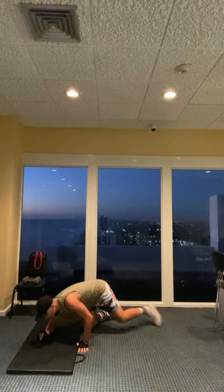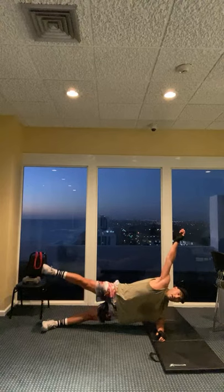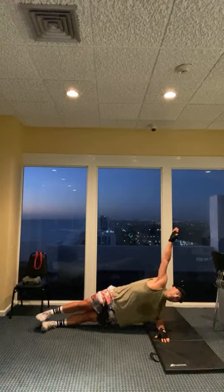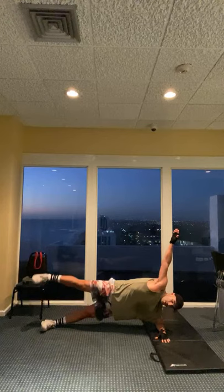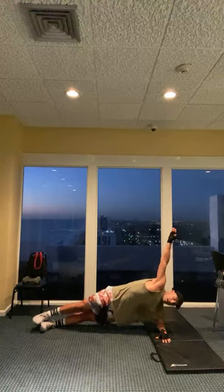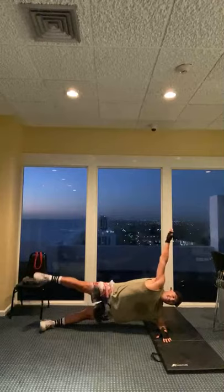Two sides - got the inner thighs, now we're getting the outer. Here we go. I know you're thinking the outer was supposed to be stronger, but it's because your outside left hip has to stabilize most of your body right now - that's pretty tough. Five, four, three, two, one. Good job.